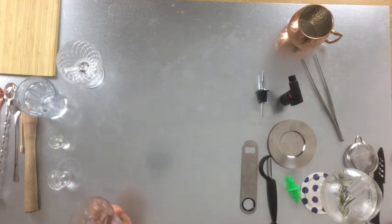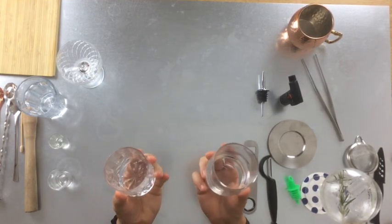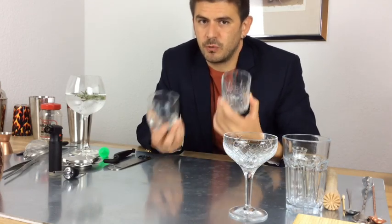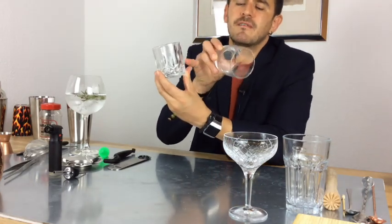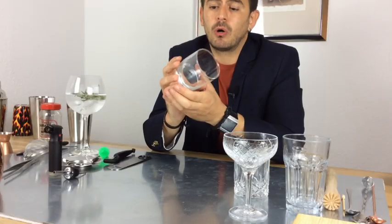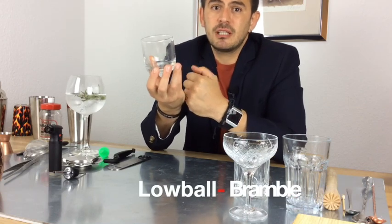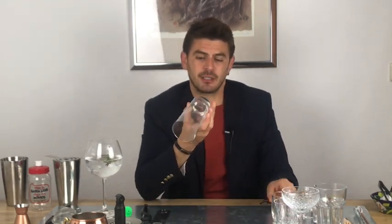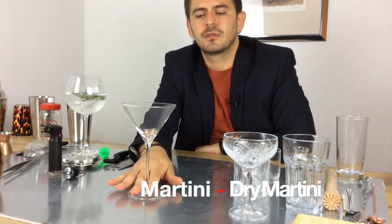These two look really alike: the lowball glass and the whiskey tumbler. The difference is that the whiskey tumbler usually has something engraved — we use it for bourbon or whiskey neat and typically don't mix in it. The lowball is for short cocktails or mixed drinks. Then we have the highball — you can see the contrast between high and low ball, and they work simply with long versus short drinks.